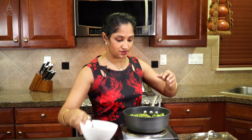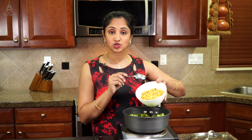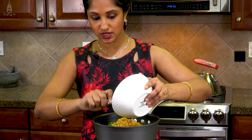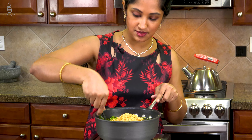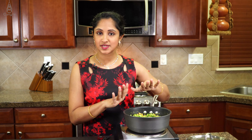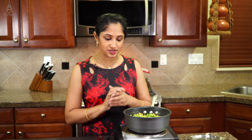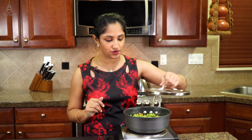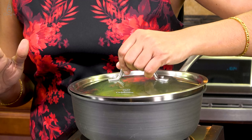We are almost done — we're going to go in with our cooked yellow split dal, one cup. Let's give it a mix. Let's cover this and cook for about two to three minutes. We have seasoned our broccoli and dal; we just need to steam the vegetables together so that it incorporates all those flavors. We will be done in about a couple of minutes.